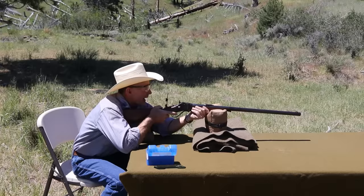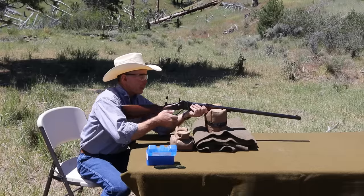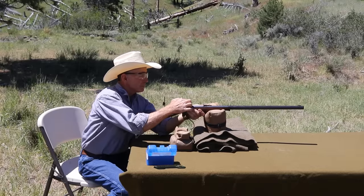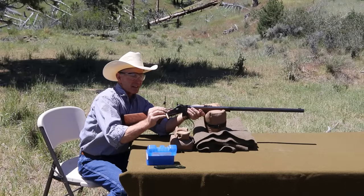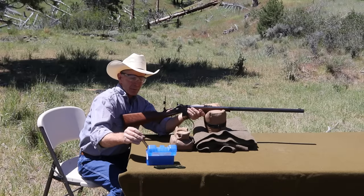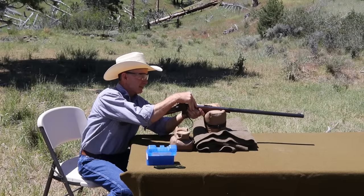It is quite a bit higher, although it shows going to the right a little bit, so we'll see how it affects windage. Let's pull this thing out of here - I don't see any signs of damage. It does strike the primer a little off center, which is a little odd.